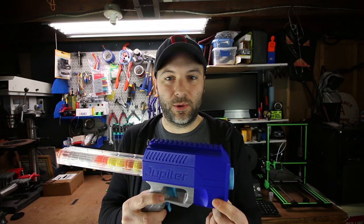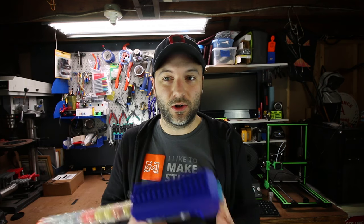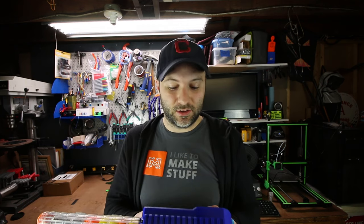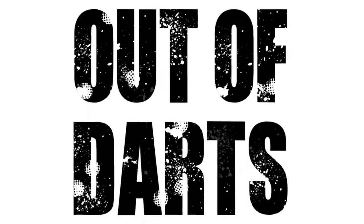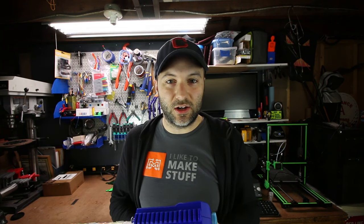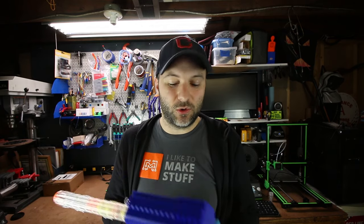It's the Out of Darts Jupiter, made by Luke Goodman. Many of you probably know of him as Out of Darts on YouTube. He's got a really cool channel where he shows Nerf modding, how to make and assemble these guys and do other fun projects with Nerf and 3D printing. I've been a fan of Luke's for a while and finally picked up one of these.